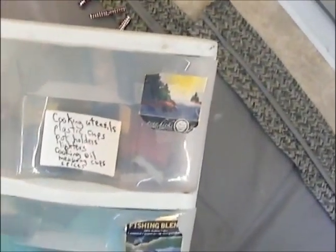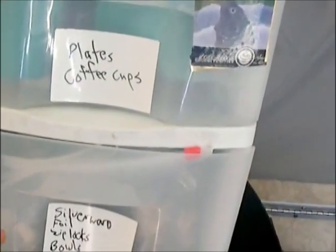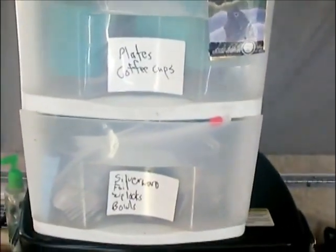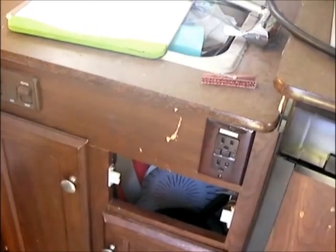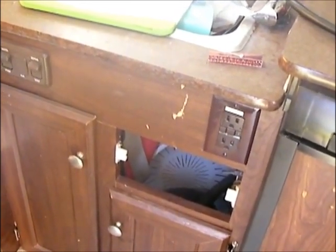This one is kind of the cooking stuff. You can see what's on there: cooking utensils, plates, coffee cups, silverware, foil. You can't get a huge amount in there, but for a small trailer this is really all you'd want anyway. We do have our big pots and stuff underneath the sink, but you don't want much more than that under there — it gets way too cluttered and hard to deal with.